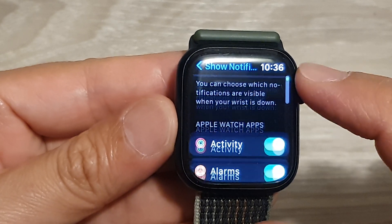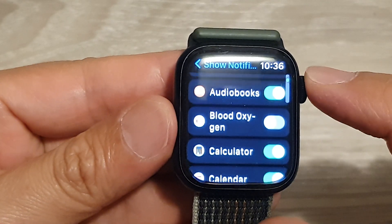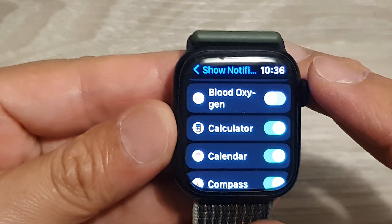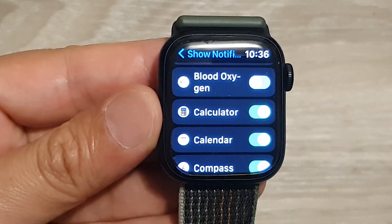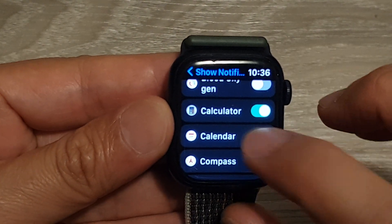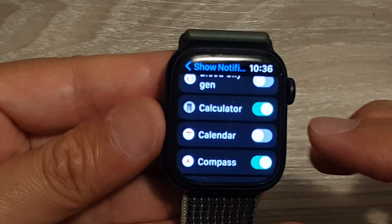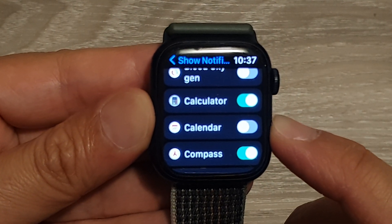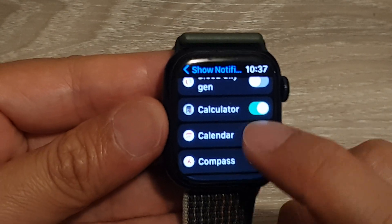You can also go down and choose which apps to show or hide notifications when the wrist is down. For example, if you choose to turn off the Calendar, then the Calendar will not show notifications when your wrist is down. Or you can switch it on.